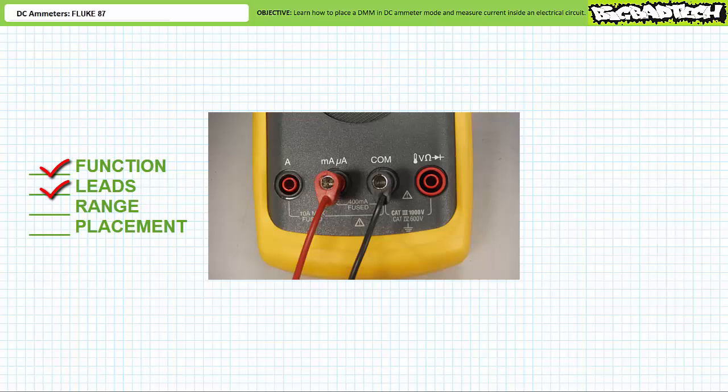This is where attention to detail is of paramount importance. An ammeter uses different circuitry to measure current. If deployed incorrectly, you can damage the meter, the circuit, or yourself. Pay attention when you use an ammeter. It is not a voltmeter — it's an ammeter and it uses different lead placement.